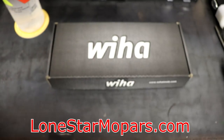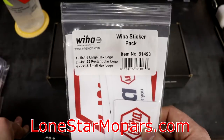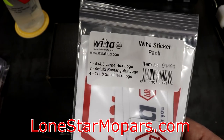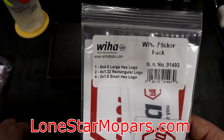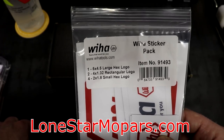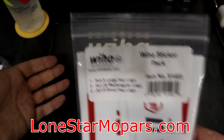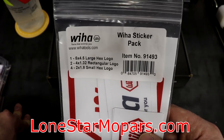We did actually cross the $100 threshold, so we've got the VHAW sticker pack. It's basically five bucks if you want it — part number 91493. I've shown this multiple times in an effort to make the videos a little shorter. They are super cool, particularly if you're a big fan of the brand or you like to throw stickers on your toolbox. They're free if you cross that threshold, but if you're just picking up a standalone UltraDriver for like 30 bucks and you want the stickers, $5, part number 91493.